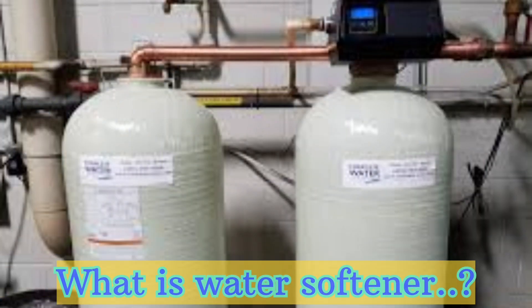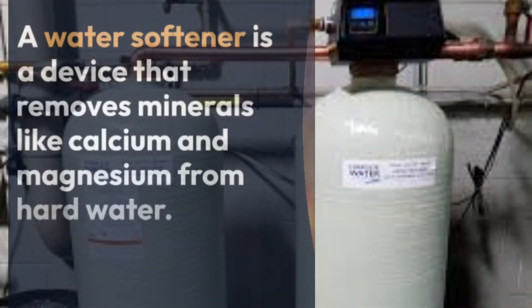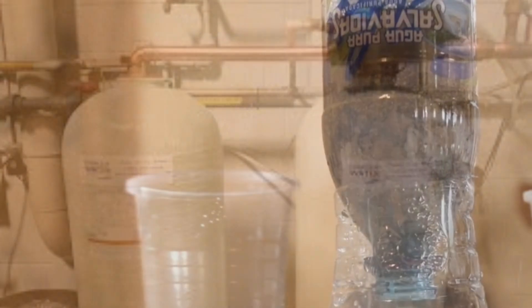A water softener is a device or system used to remove or reduce the concentration of minerals, particularly calcium and magnesium ions, from hard water.